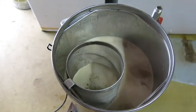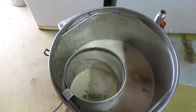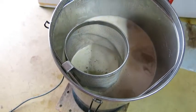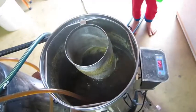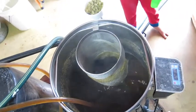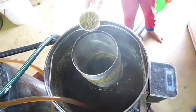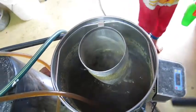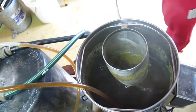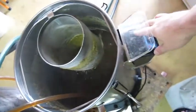So I'll be able to throw my hops straight in. We're just about to get to the boil — I've thrown in some Australian Pride of Ringwood hops for my bittering addition, and we're about to throw in the flameout addition of Galaxy, Topaz, and Summer hops. We'll turn the boiler off.